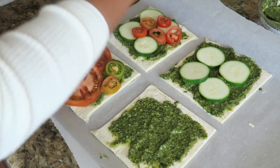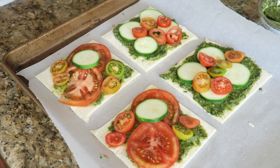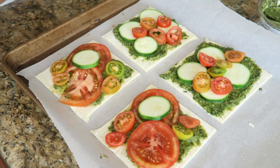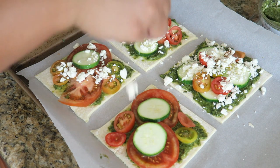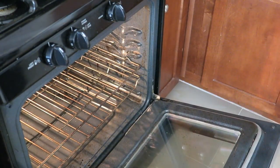Next we're gonna start layering our tomatoes and zucchini however you'd like and make it look nice and pretty. You're also gonna put a little bit of crumbled feta over the top, and you can drizzle a little bit of olive oil over the tart as well, which will bring out a nice golden color and give it a nice crunch.